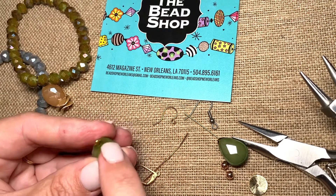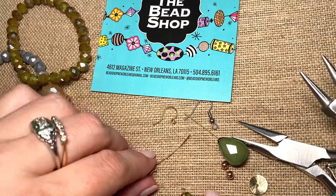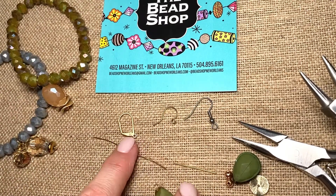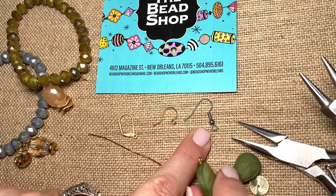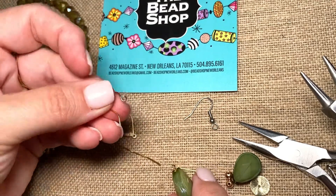So I keep rolling this around until I have a perfect loop. With this loop, you'll notice there's no space here. Now with this loop, I can choose which ear wire I want to attach this to. Everyone has their own preference — some people love the lever back, some love the simple, some love the ball with the coil. For this one, I'll choose this simple ear wire.